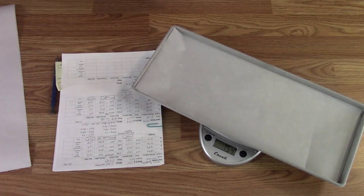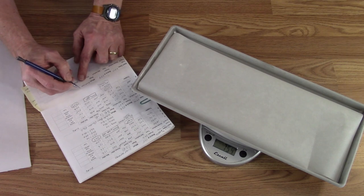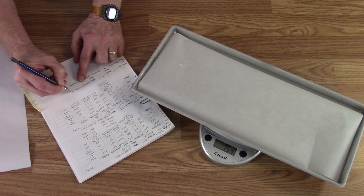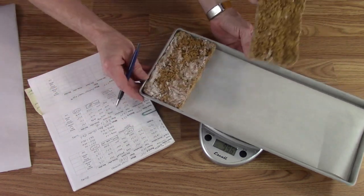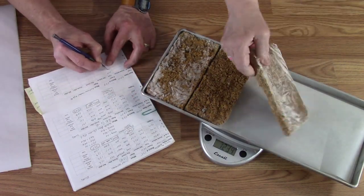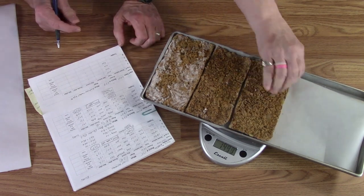This first set is cooked ground beef — 93/7 percent — so I'm writing that down. They're all in little half-pound blocks or something similar. Weights: 1866, then 1857, and 1327.